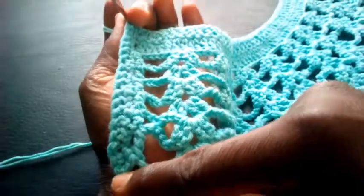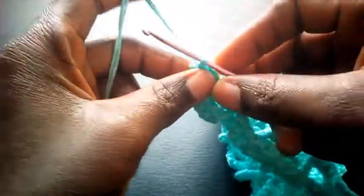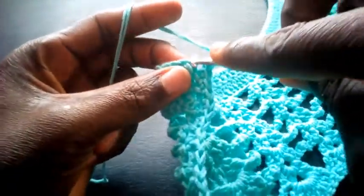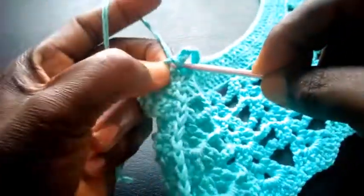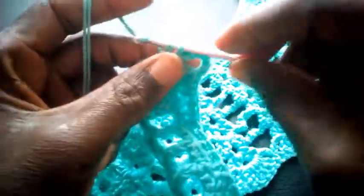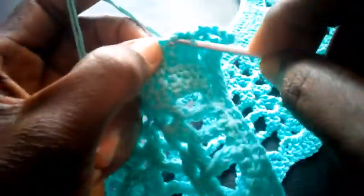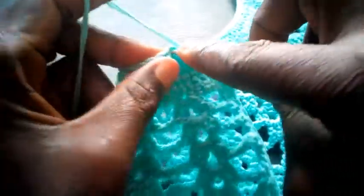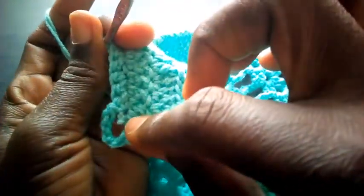Can you see the edge? Having got to this point, I'm going to chain: 1, 2, 3, 4, 5, 6. I proceed again, inserting my hook there with single crochet. This is going to serve as my buttonhole. This is how I'm going to go till I round it up.